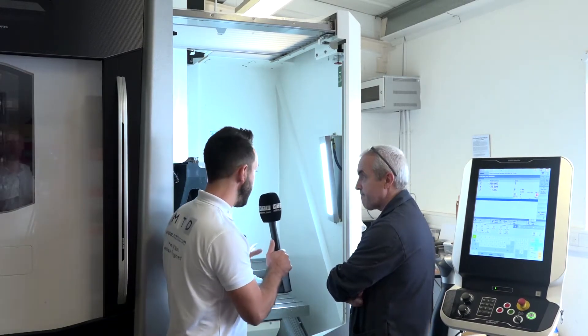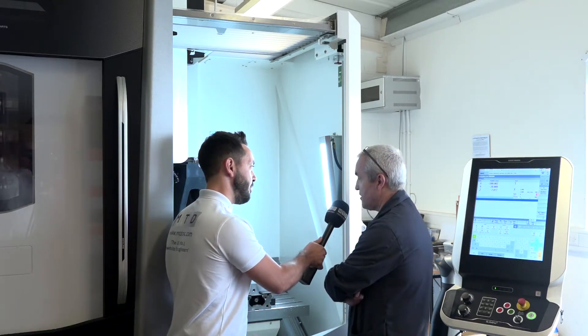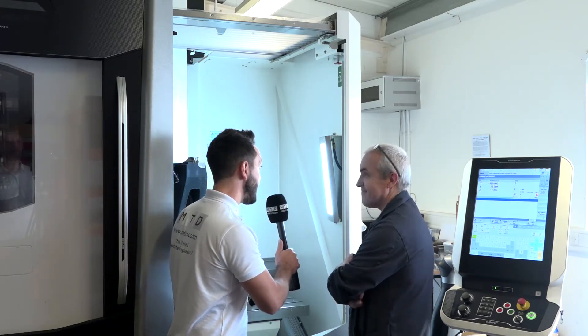In regards to accuracy and precision, are you happy with it? Absolutely beautiful — she repeats within microns. Absolutely beautiful.